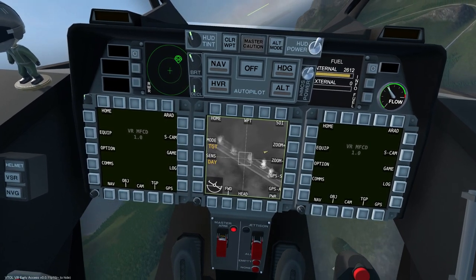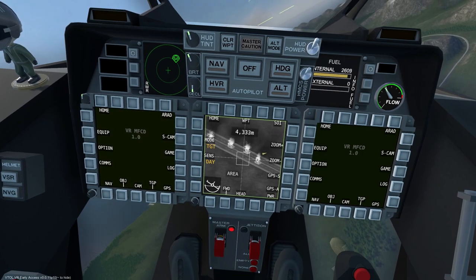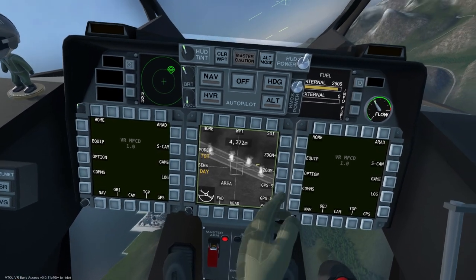This concludes the AV-42C AGM-65D tutorial. Happy hunting!